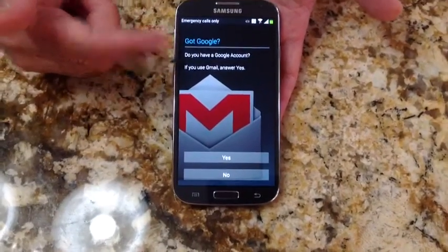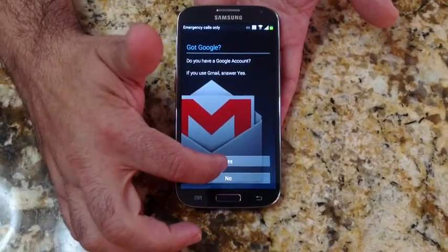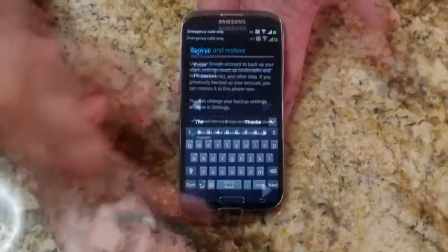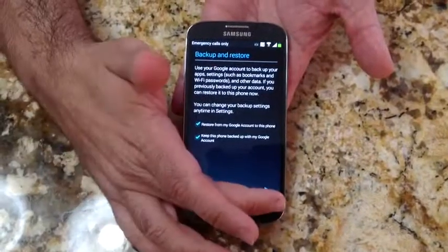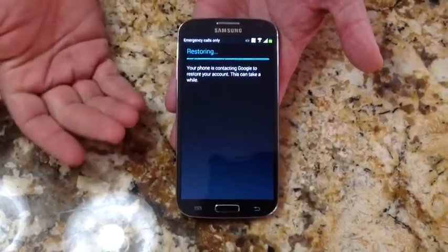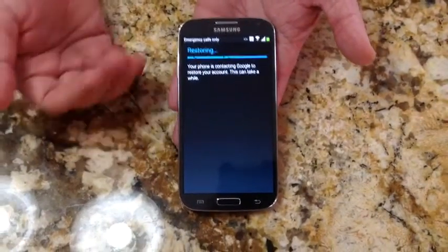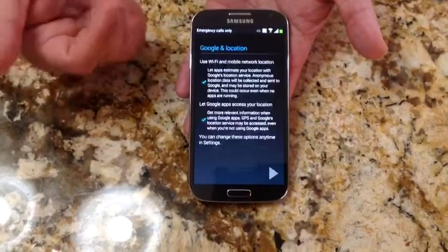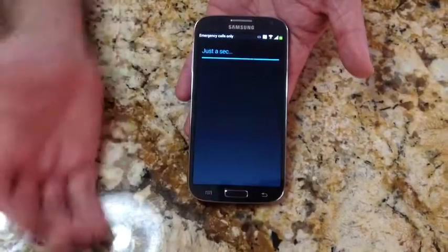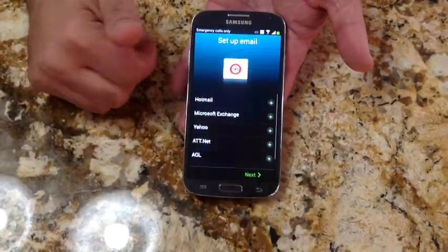Now it's looking for my Google account. I'll go ahead and add that since I have an existing account, and I'll enter it. Now that I've entered my Google account, it's going through the backup process and asking if I'd like to accept that. There's really nothing to restore — it's just going to back up and download some of the existing apps from my other phones. I'll hit next and go through the setup.